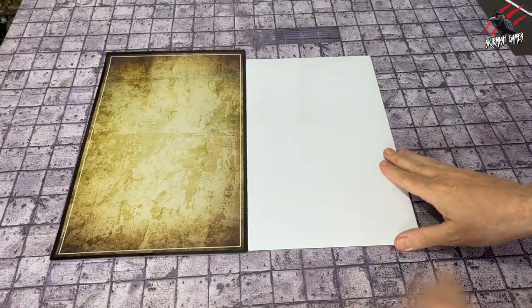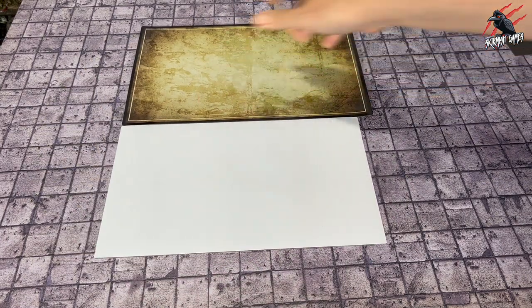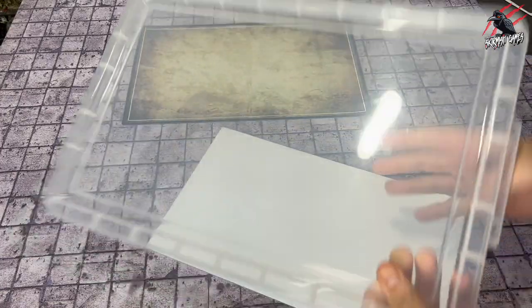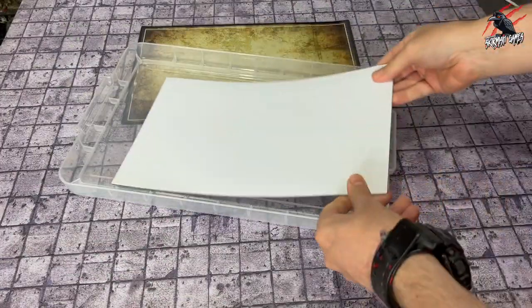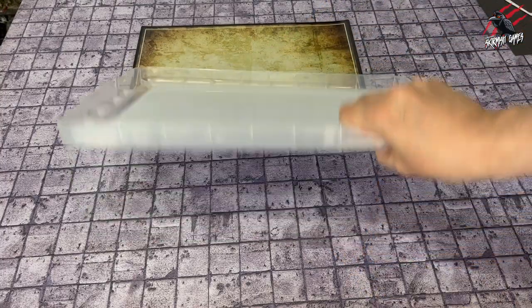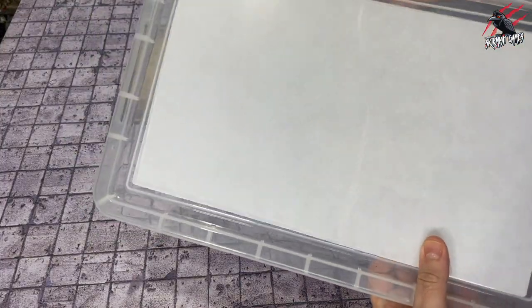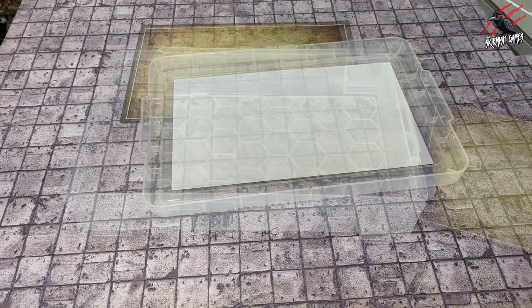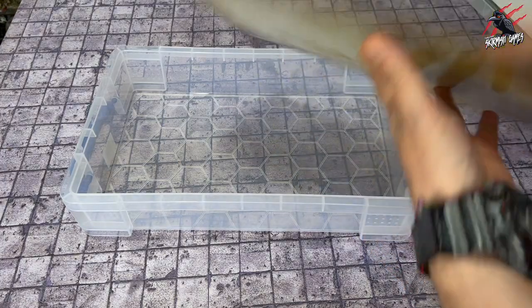You've got another one that's a little bit smaller and this sheet is a whiteboard sheet, so you can actually draw on this with whiteboard markers. This is designed to go either inside the lid — that's helpful if you're using the deeper cases because then you can put some models upside down as well — but you can also put it on top of the lid and use it for tournaments when you're moving your models around from table to table.